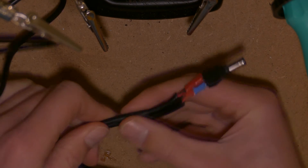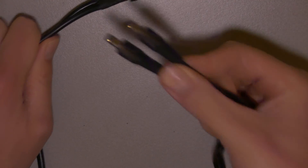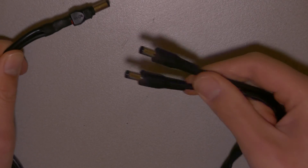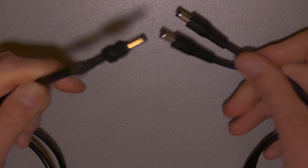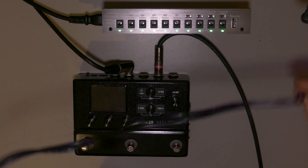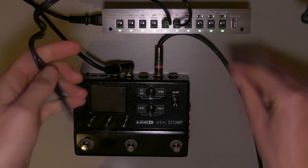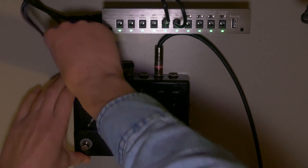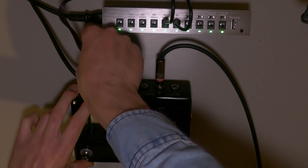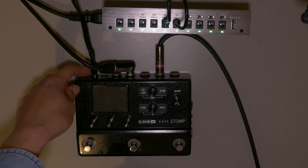Let's put the full heat shrink tube back on the whole plug. So there you have it — two leads on one side going into the power supply, and one lead on the other end that goes into the HX Stomp. Time to test our new cable. Let's put this in the 500 milliamp outputs. So far so good — no short, because otherwise the lights would flicker. It's plugged into the HX Stomp. Let's turn it on and see how it works.